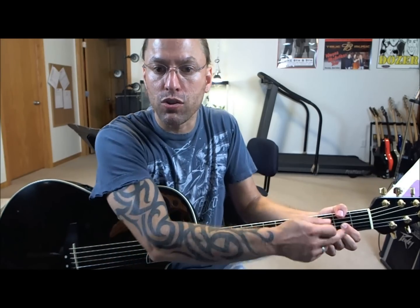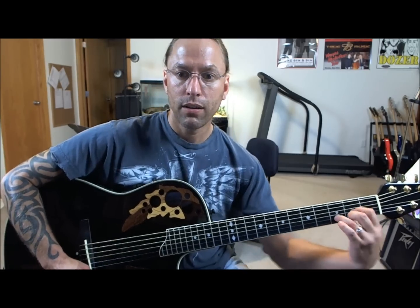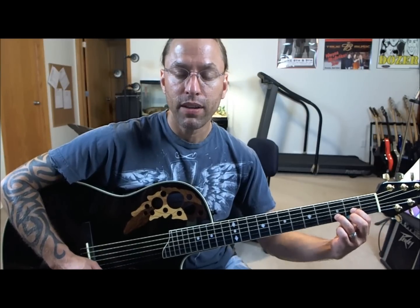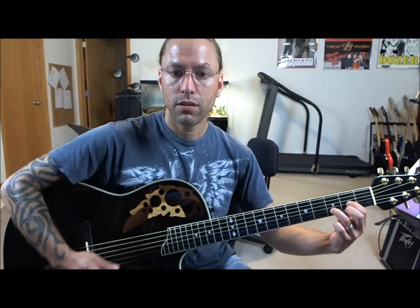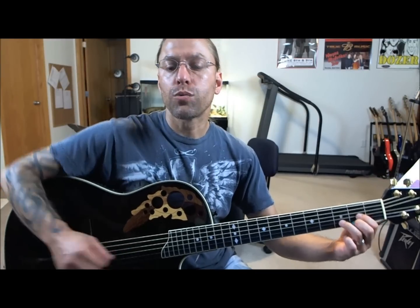If you grab on flat, the problem is you start touching all the other strings. You can lower the wrist down a little bit, bring it out just a little bit, and get as close to those frets as you can. When you're squeezing, you're squeezing on the fingertips.